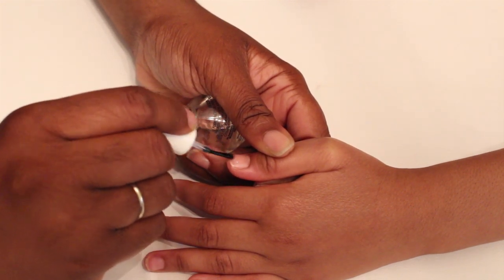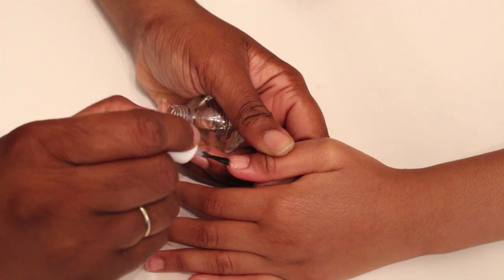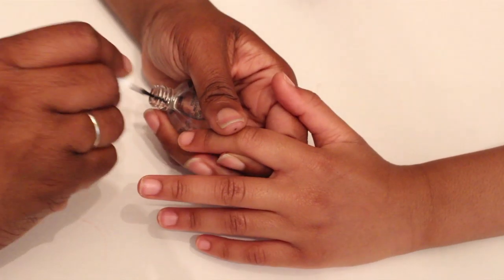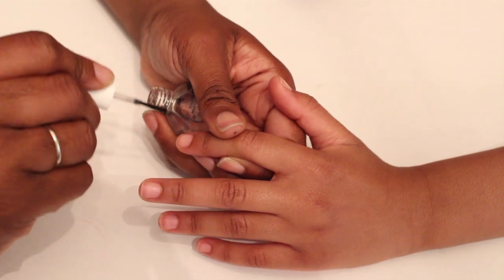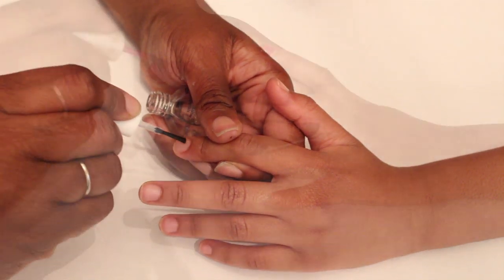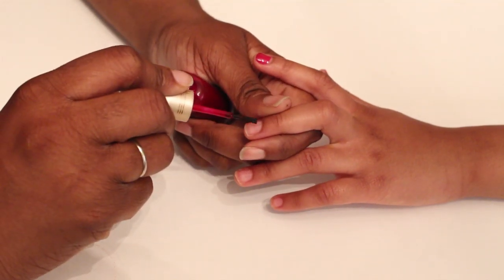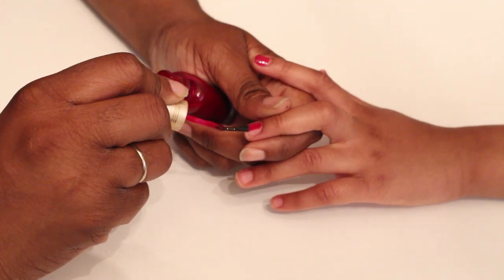Make sure to use a base coat so that the polish doesn't stain the nails. Then add the red polish — just one thin coat will do it.